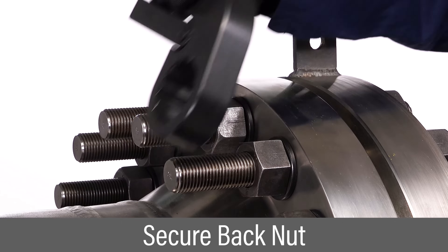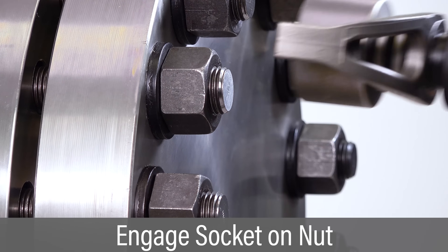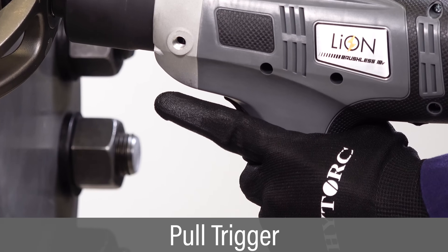Secure the back nut to prevent it from turning. Place the socket over the nut so it's fully engaged. Make sure the reaction arm is braced against a firm surface. Pull and hold the trigger.